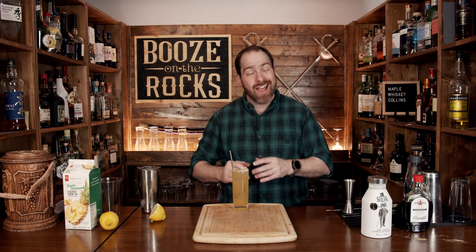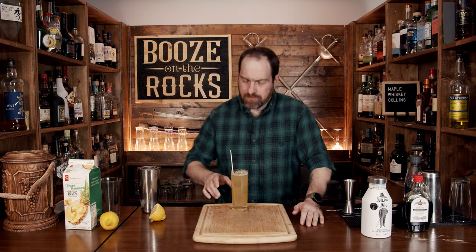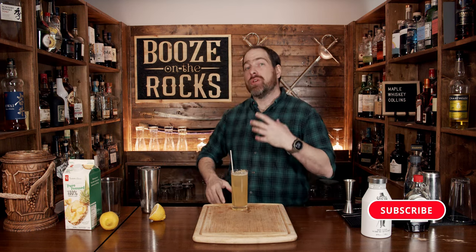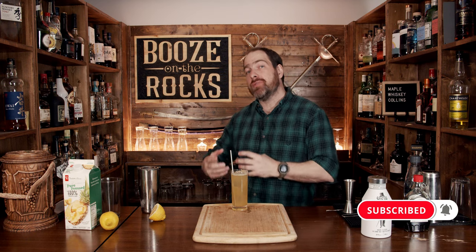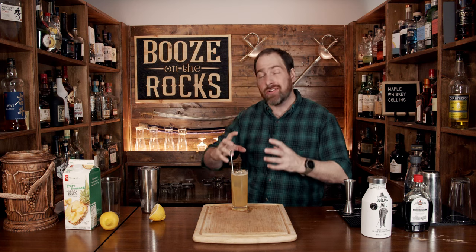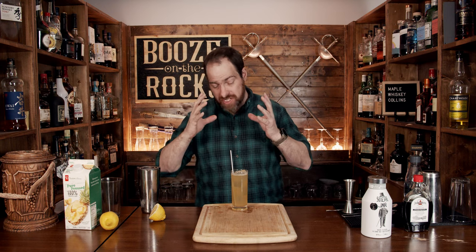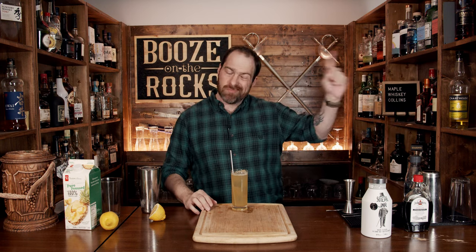Grab yourself a straw because I can't be bothered to garnish this, and neither should you. Absolutely fantastic. The whiskey is there. You get those hints of the maple syrup, a little bit of the lemon, and the pineapple is just an undercurrent. It actually blends together — fantastic. If you like gorgeous-style long drinks like this, take a look at the recipe card right up here.